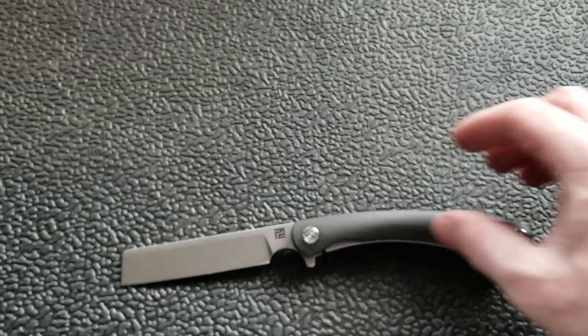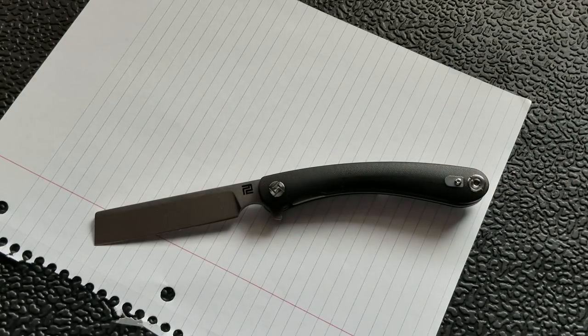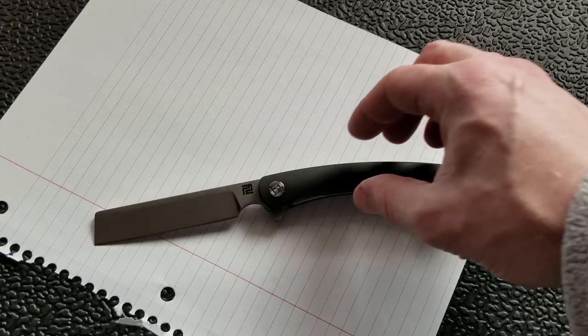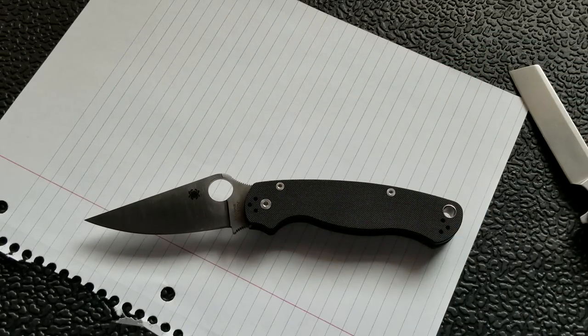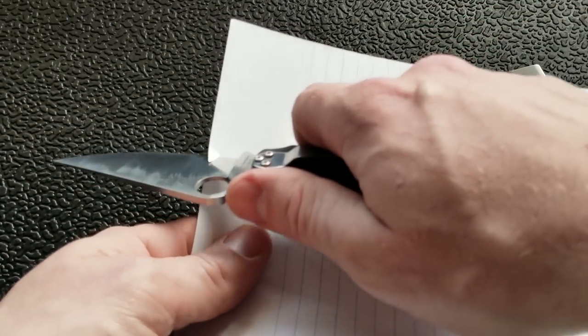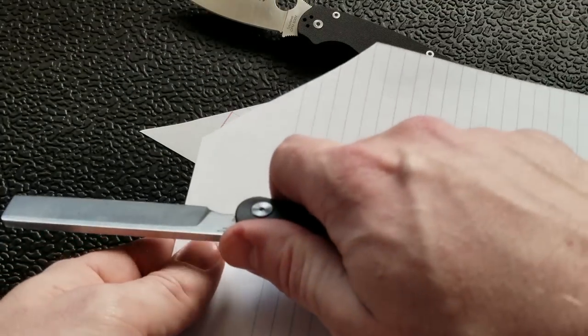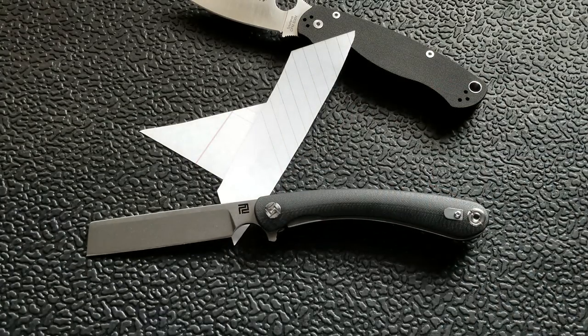Let's go ahead and do the paper cut test. For those of you unfamiliar with my channel, this is a non-definitive paper cut test — it's basically designed to give you an example of how sharp the edge is out of the box versus the universal standard of sliciness: the Spyderco Paramilitary 2. I'll take a pass of the PM2 and then take a pass of the knife in question. PM2 — slicey as usual. How about the Artisan Cutlery Orthodox? Also — I'm dead serious — it's surprisingly slicey.